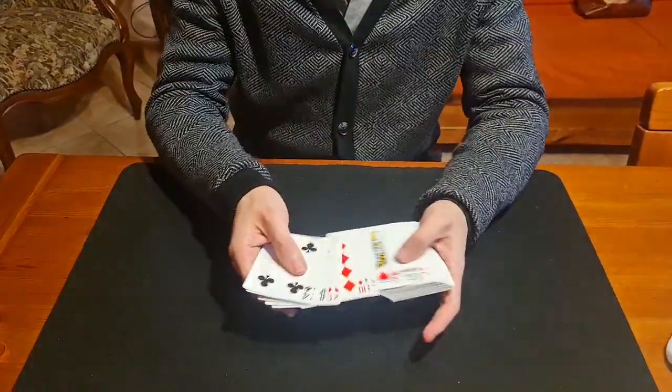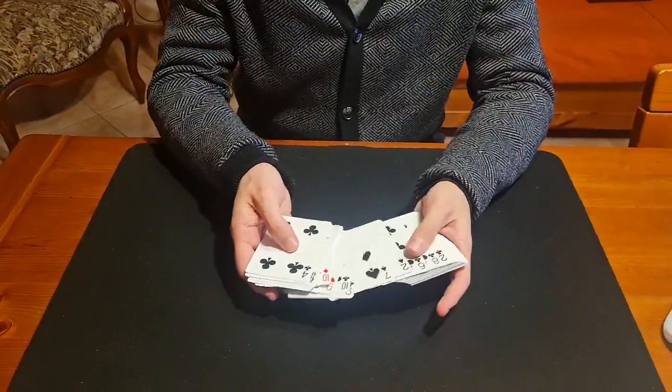This is a poker routine done with a normal deck of cards. It's a very interesting poker routine.